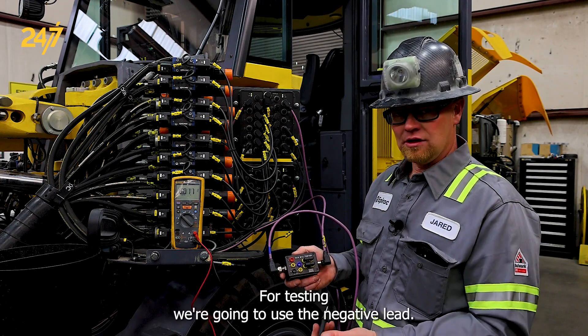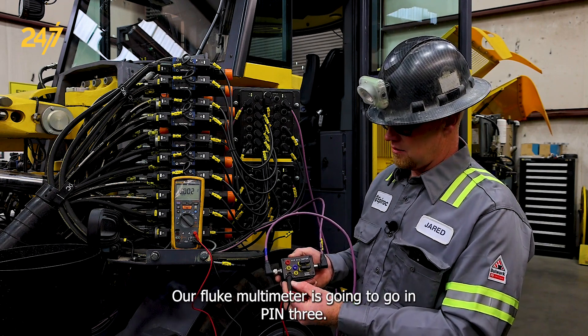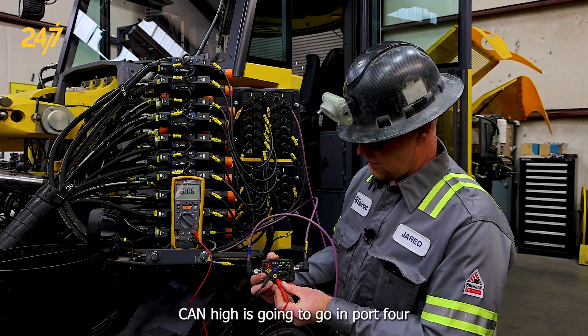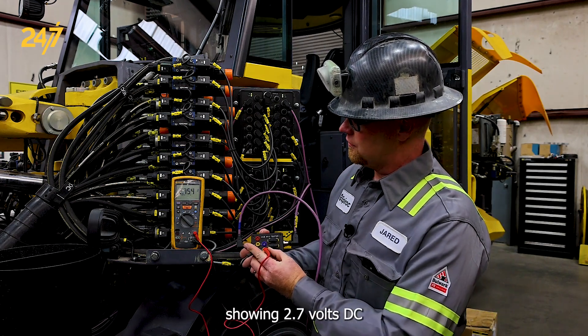For testing, we're going to use the negative lead on our Fluke multimeter going in pin 3. Our positive lead for CAN high is going to go in port 4, showing 2.7 volts DC.